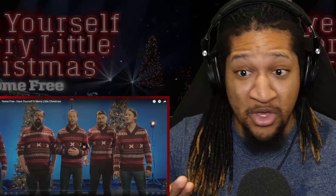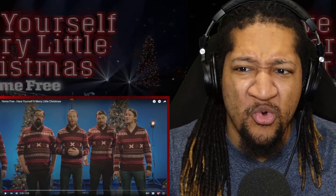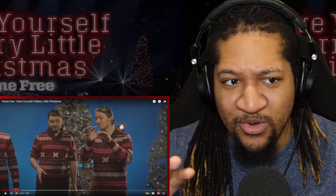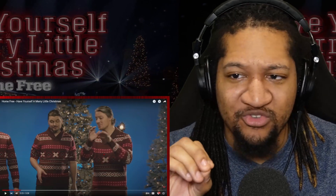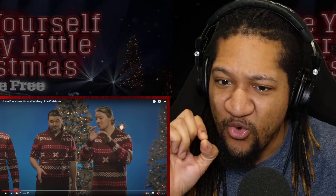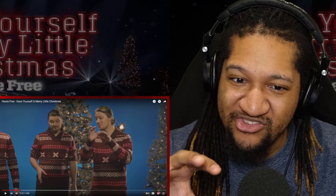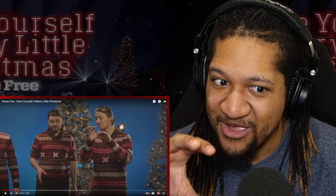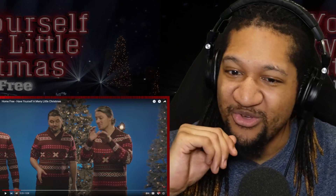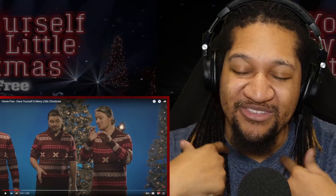Powerful opening. Matching sweaters. One thing I really love, especially when we're looking at covers of songs, is interesting harmonies and interesting chords. That was a jazz chord right there, if I'm not mistaken. That was nice. Also, matching sweaters — those sweaters are hard. Look at the collars. I ain't never seen sweaters like that.